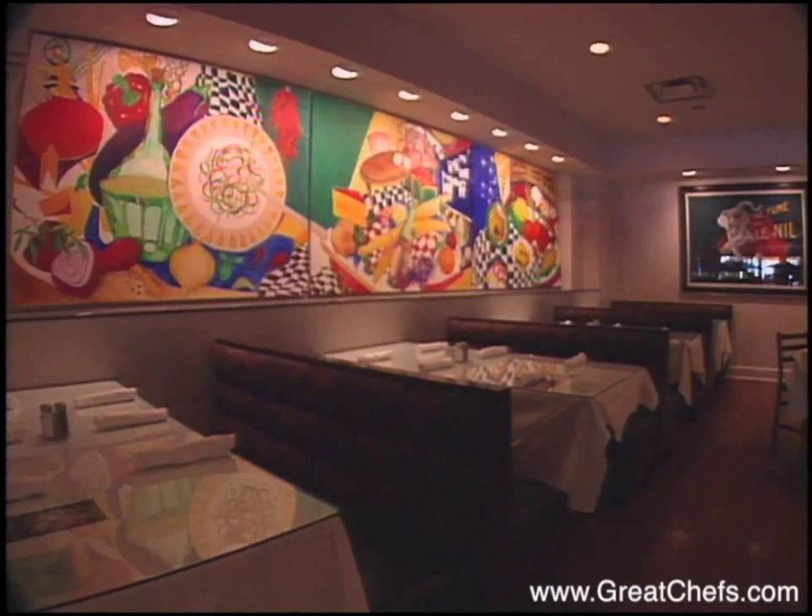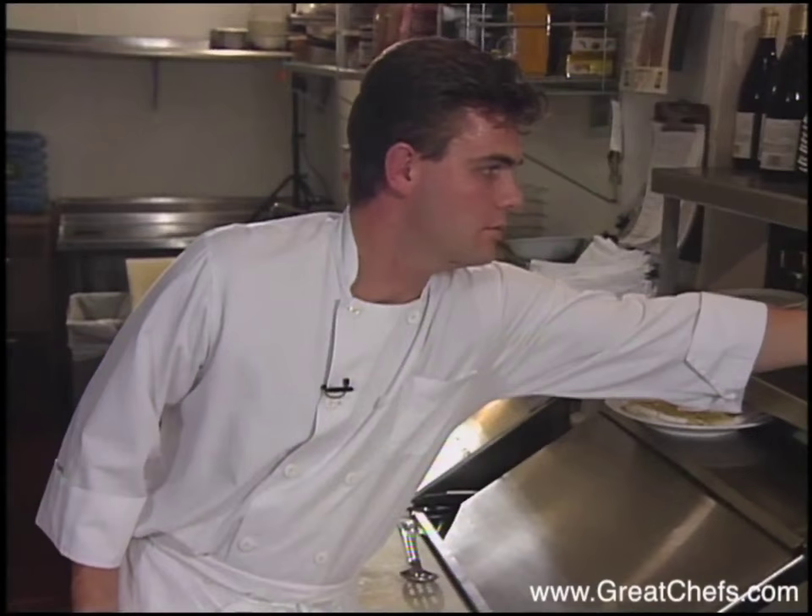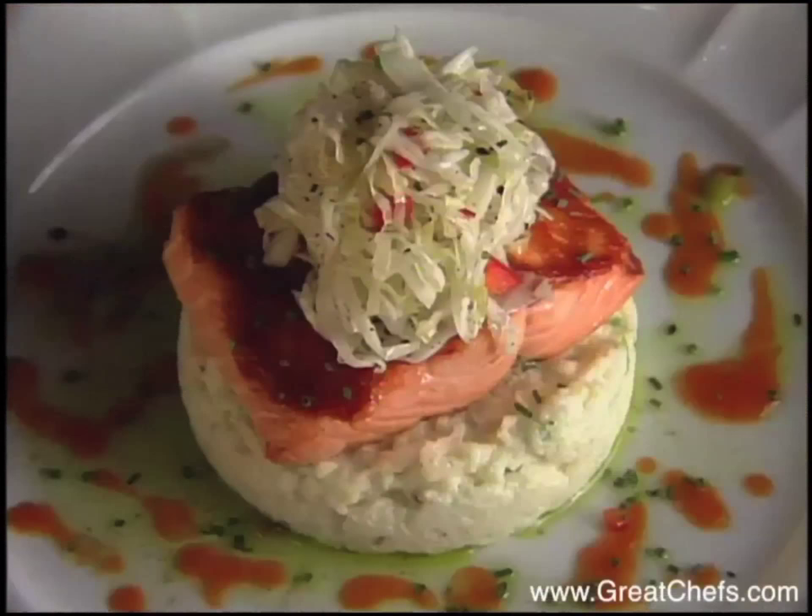The entrée comes from TomTom, a laid-back bistro in Atlanta. At taping time, the chef was Ian Winslade. Born in Waltham Chase, England, he began his career in London, then cooked in Bermuda and New York, including the famous Le Bernardin. In 1993, he joined TomTom. Here is his barbecue salmon on white cheese grits.